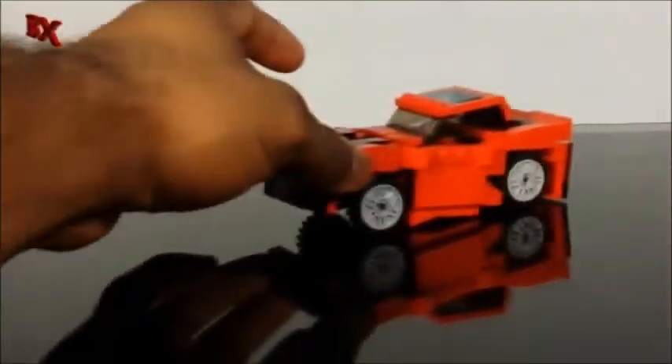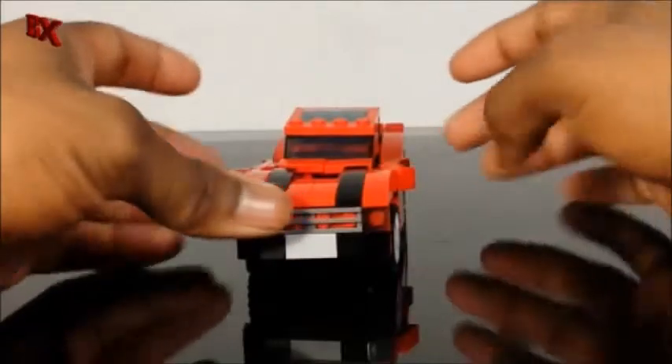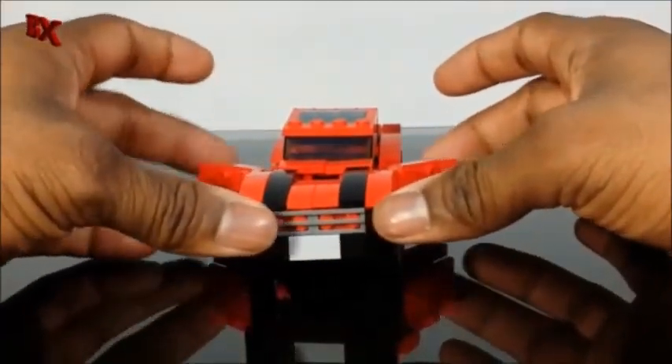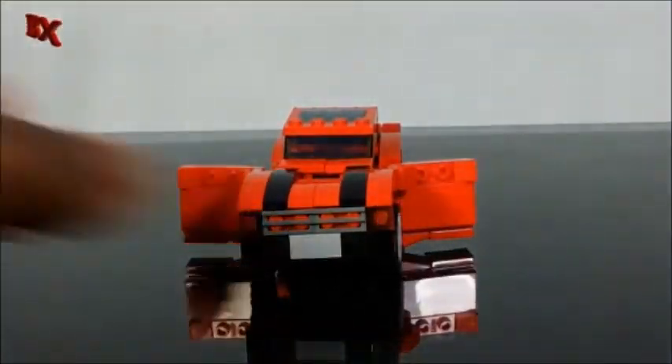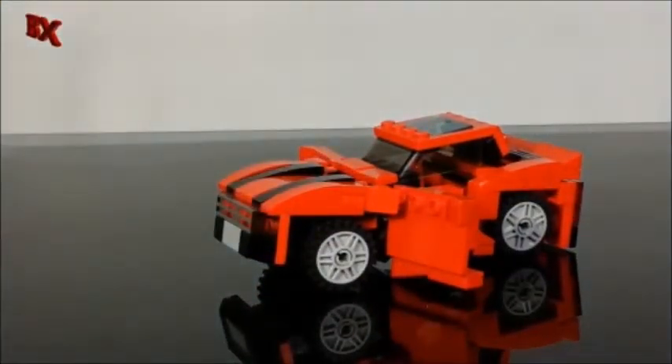Just giving you guys a quick peek at that before we get into the transformation. Since you've seen the transformation a couple times already on my channel, I'll just show you the features — it rolls way better with some improvements I made from Bumblebee. The doors pretty much still open up the same way, and of course you can see where the driver sits.